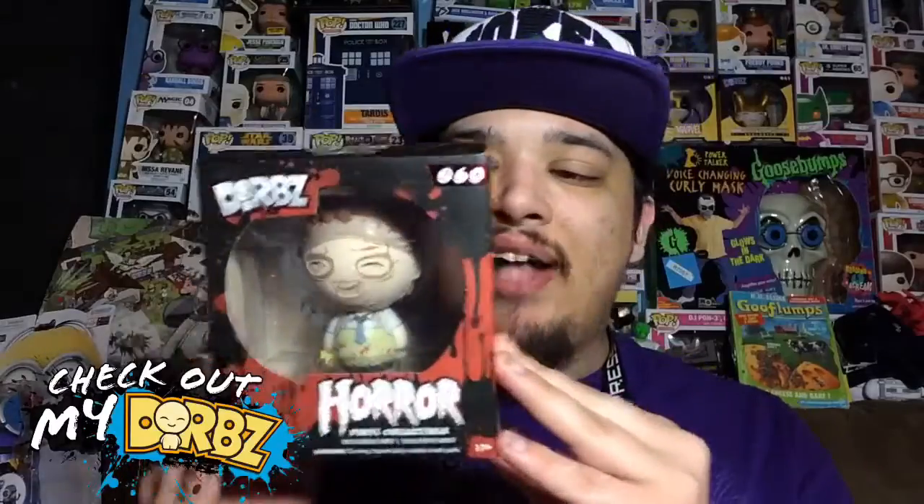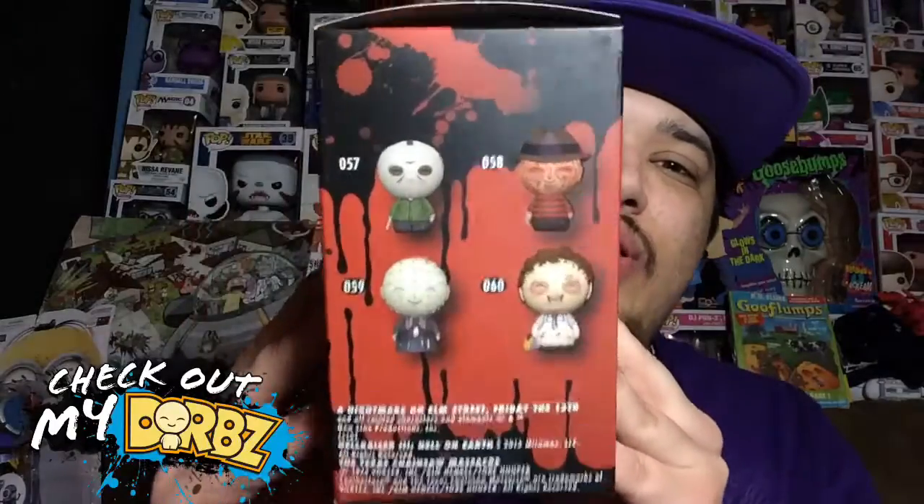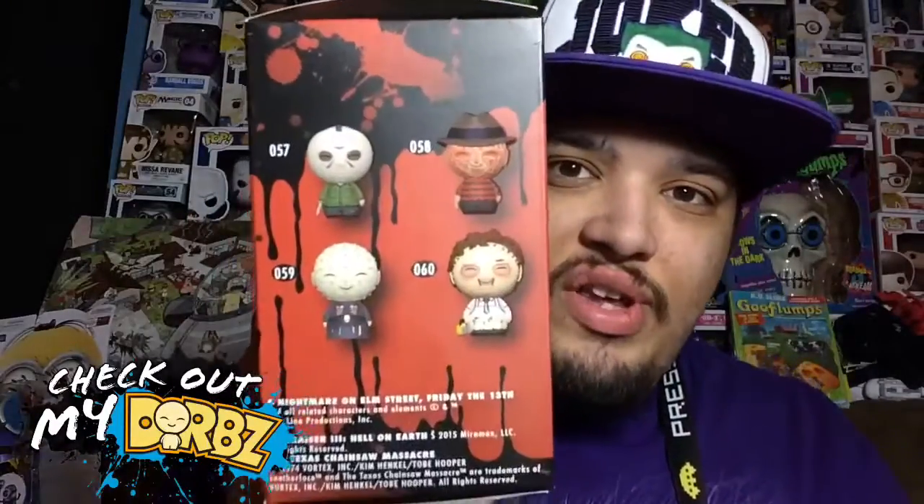Here's the front of the box, here's the back, and here's the side with all the different ones you can get from this series — which is the horror series.